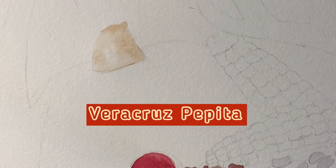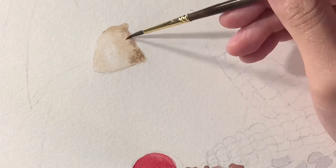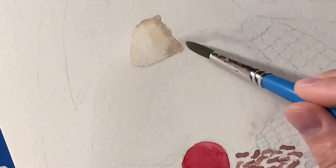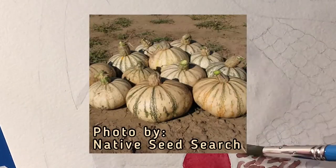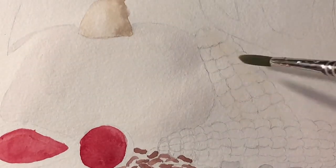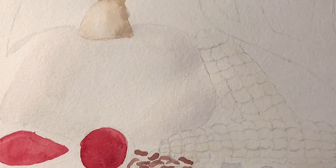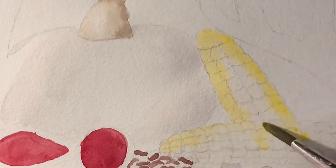The big pumpkin-looking fruit is actually a variety of squash called Veracruz Pepita. It's mainly harvested for seeds, and it's not really known if the inside of the fruit is actually edible. What's really interesting is that it has these really interesting-looking green ripples going down the fruit. For the green, I used a mix of sap green and ultramarine blue to get some of the darker shades.